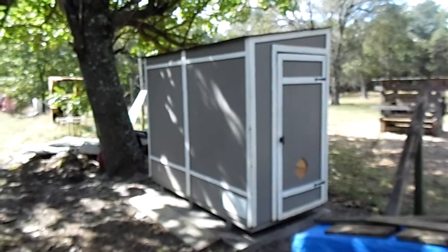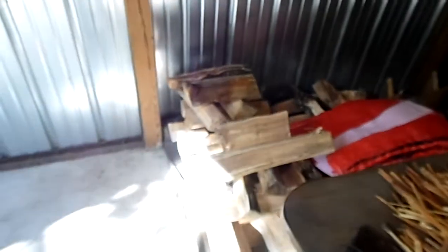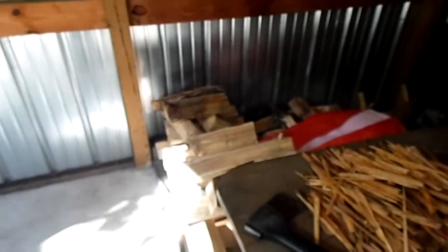It has seemed to be effective at drying my firewood, so that's good. It's a homemade deal — affordable and it seems to be working.